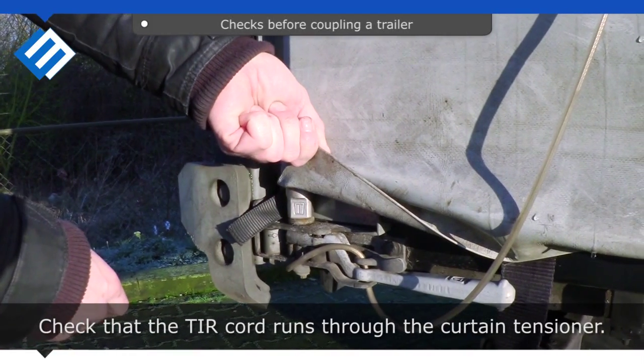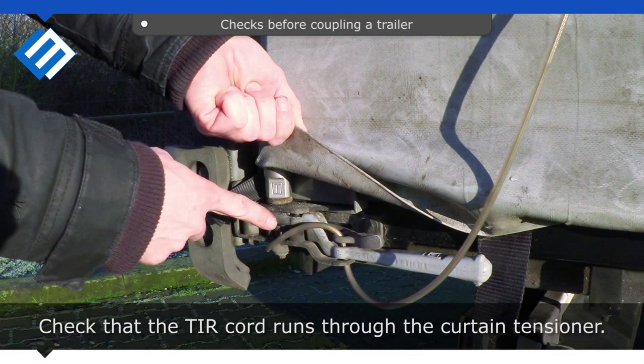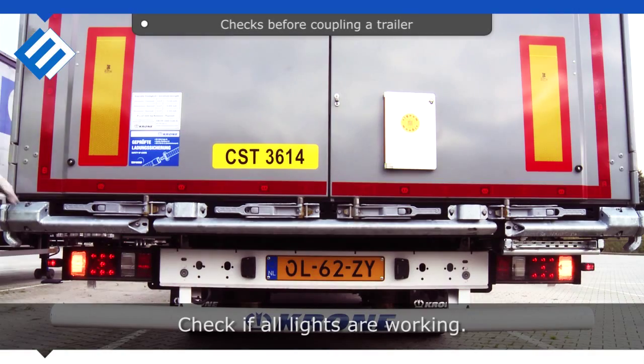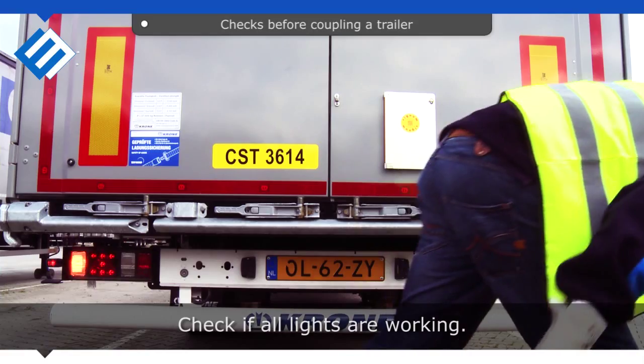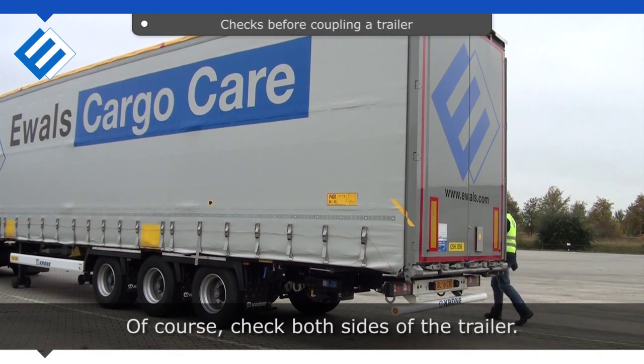Check that the tear cord runs through the curtain tensioner. Check if all lights are working. Of course, check both sides of the trailer.